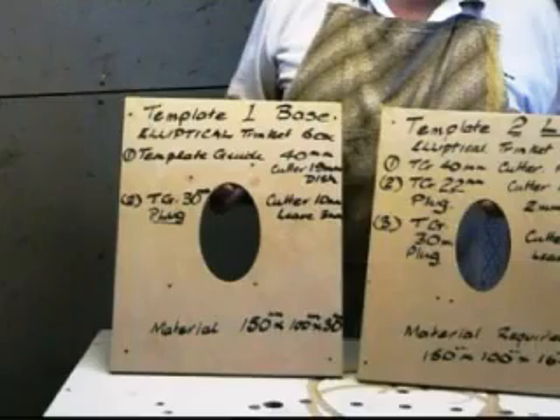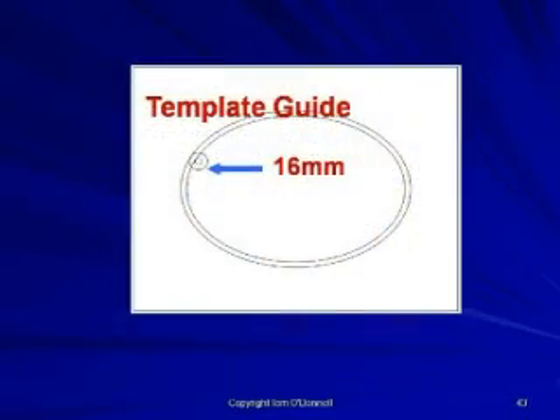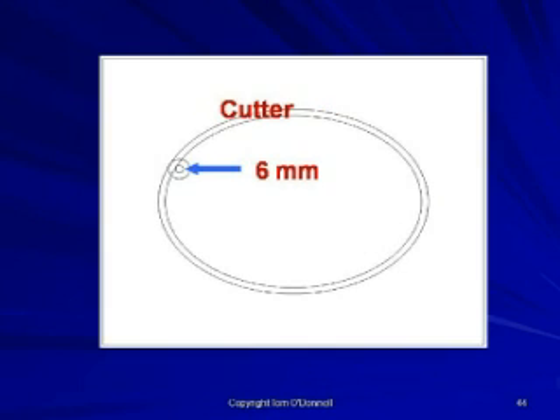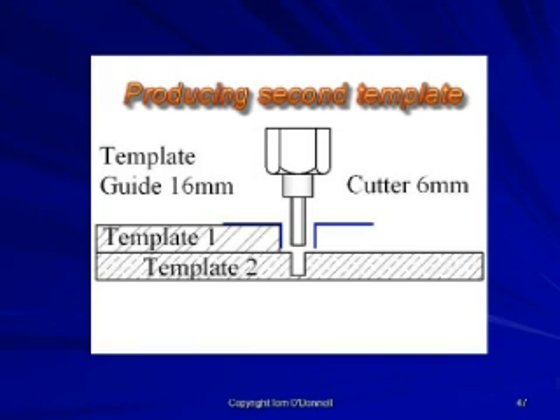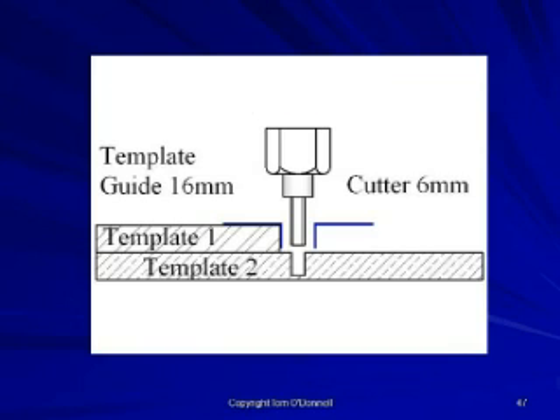The new template is cut with the aid of the existing template. Secure the first template to the new piece of material and select the 16 millimeter guide with a 6 millimeter straight cutter to produce a second template with a smaller elliptical cutout. This combination of a 16 millimeter template guide and 6 millimeter cutter will produce a template required to route the lid, with a cutout 5 millimeters smaller all round.